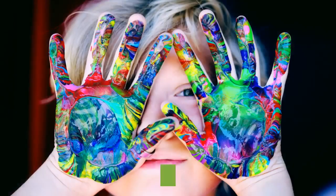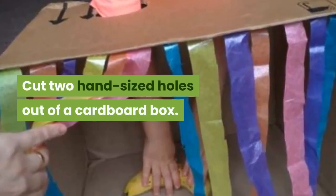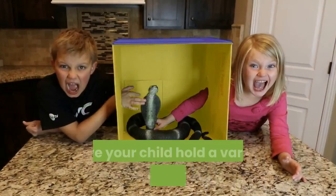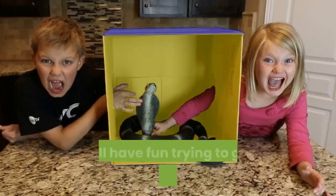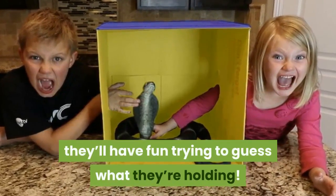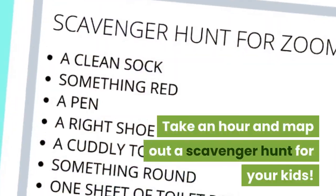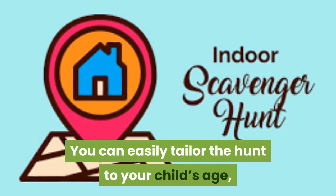Number two: object guessing. What a cute idea! Cut two hand-sized holes out of a big cardboard box. Have your child hold a variety of different objects inside and try to guess what they are. You can use fruit, toys, all sorts of things.